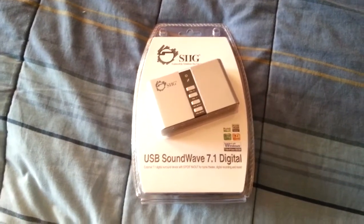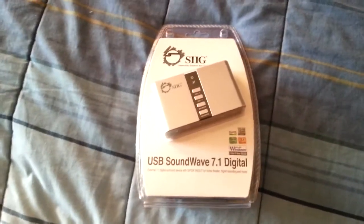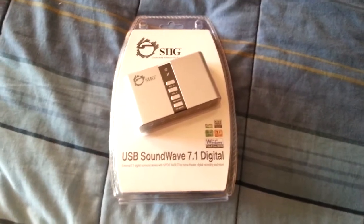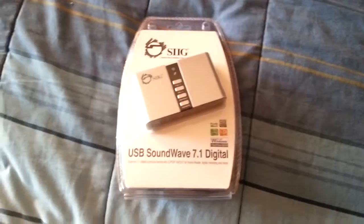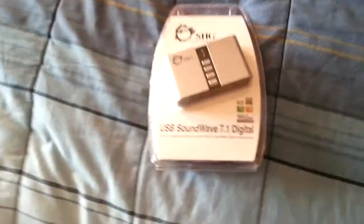Hey! Long time to unbox! So, on modern PCs, most likely you don't have a sound card. And mine, it's all built into the motherboard, which is great.